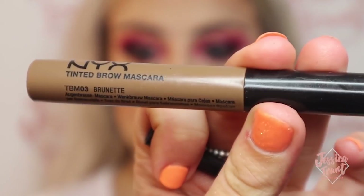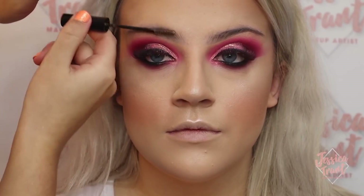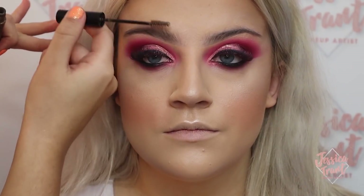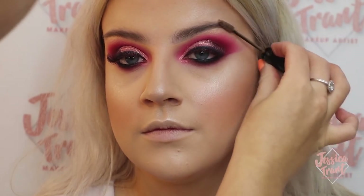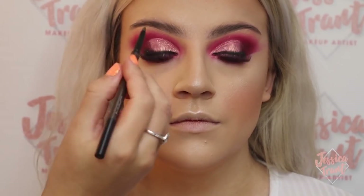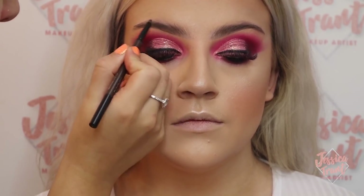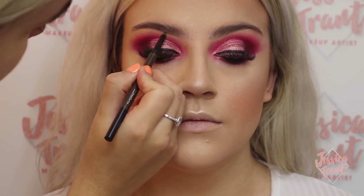Now I'm using the NYX brow mascara, creating a fluffy brow by brushing the hairs up. It has a bit of a brunette shade through it but Chloe has quite dark brows anyway so you don't need much colour. Then I'm going in with the Spiked brow pencil by MAC, putting it in sparser areas and any gaps that need filling in. I don't want a really defined harsh brow but I still want to give it a little something.